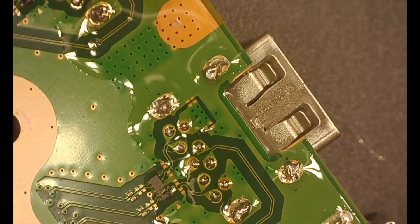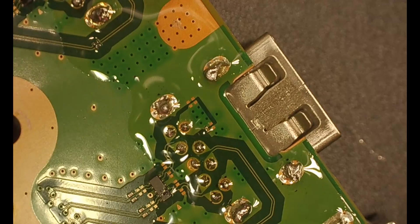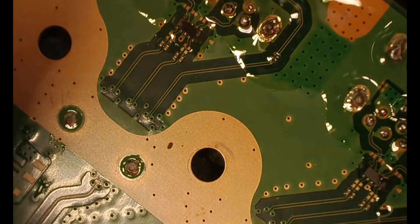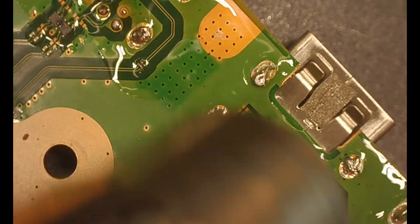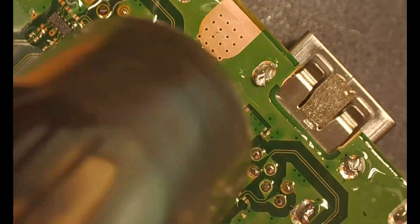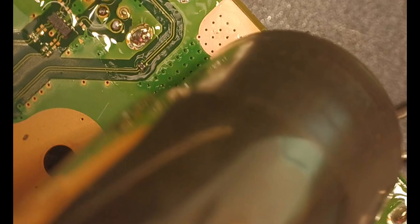Here's the first one we're going to do. We don't need to clean our flux up yet — it's fine as it is because we're going to be adding some heat. Right now I am going to be grabbing my hot air rework station gun. It's at 480 degrees Celsius.